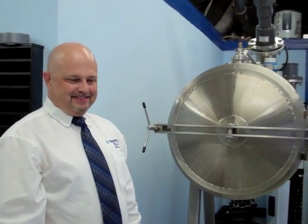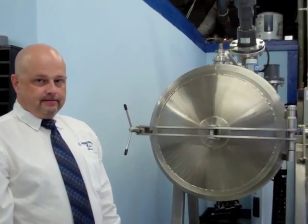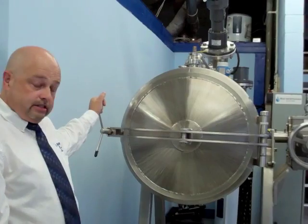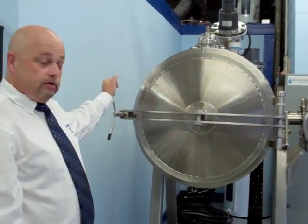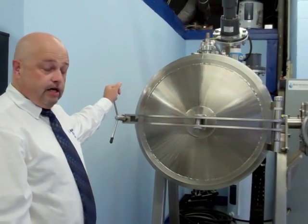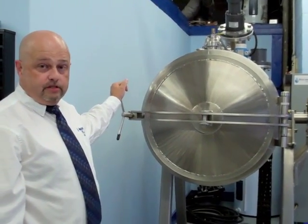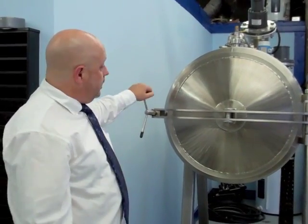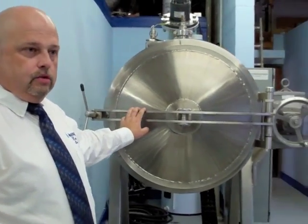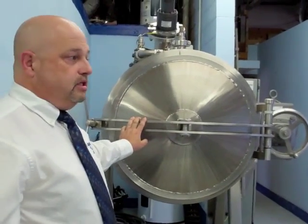We're here today with Jeff Edwards of Edwards Funeral Services in Columbus, Ohio, a pioneer in the use of alkaline hydrolysis in funeral service. This is the system — alkaline hydrolysis, or aquamation as I like to refer to it. It was manufactured by Joe Wilson of Bioresponse Solutions out of Indianapolis, and it is an odd-looking setup, but it is a simple, clean, green process.